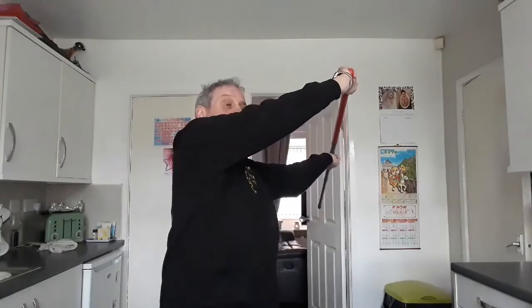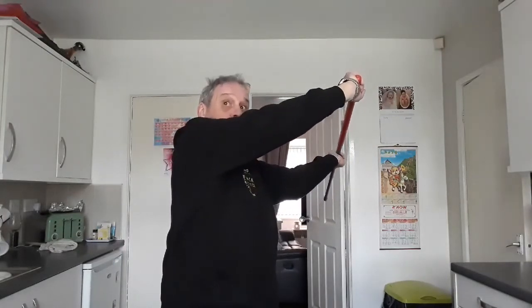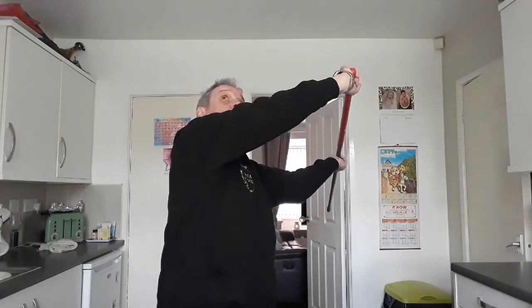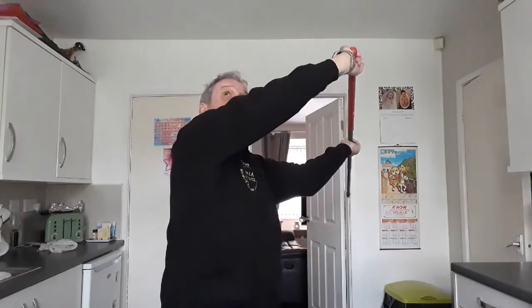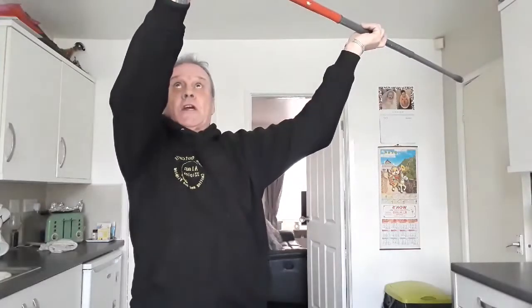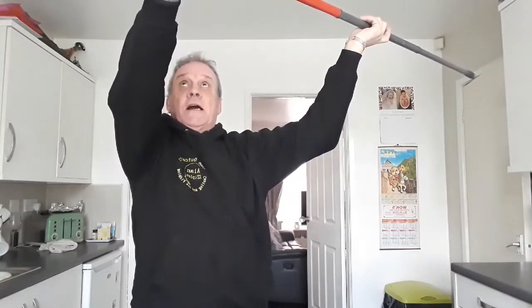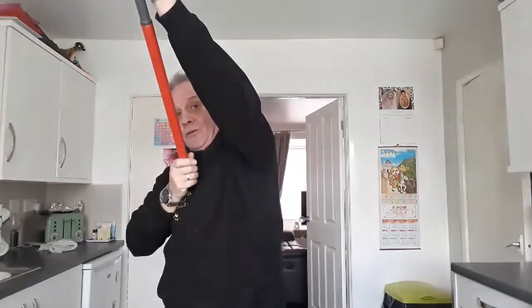Hold the rod as if you're going to throw a javelin. Grab the butt with your left hand, look up — not down, look up. Bend the head back and look up. And basically what you're going to do is pull the rod round to the level of where your eyes are looking. At that point, as my left hand hits my eye line, is when I pull down as hard as I can and punch with the right.